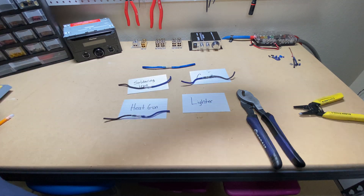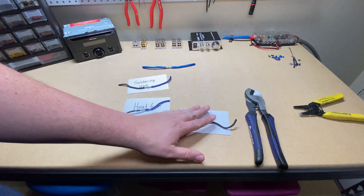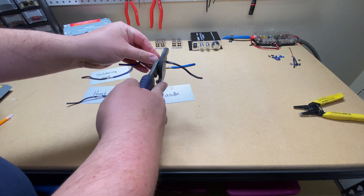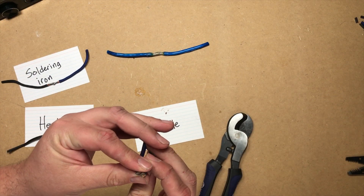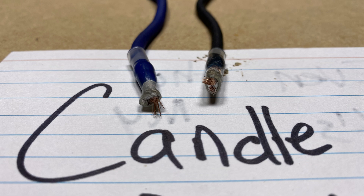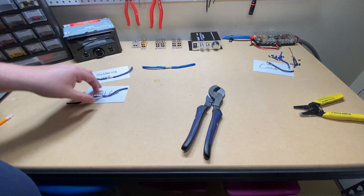Now we can cut them open and see what they look like inside. Obviously the lighter didn't make the cut, so the lighter method is out. The candle method is not looking great either — we didn't get great penetration with the solder. This could be my fault, but I had it on there for quite a while. This method doesn't look good; I'm hoping for better results with the heat gun.